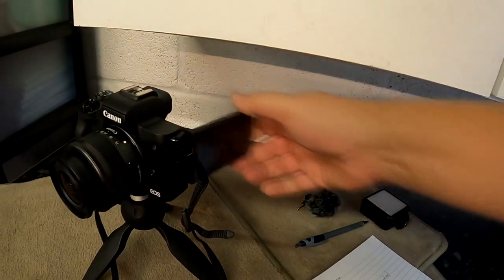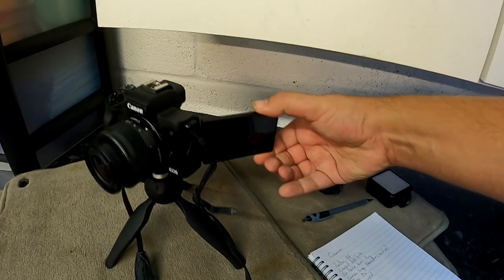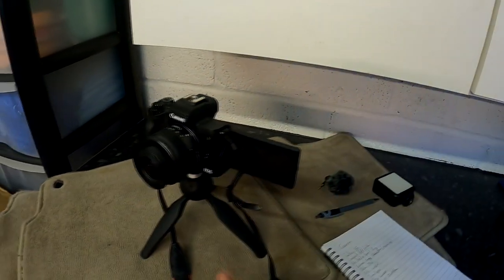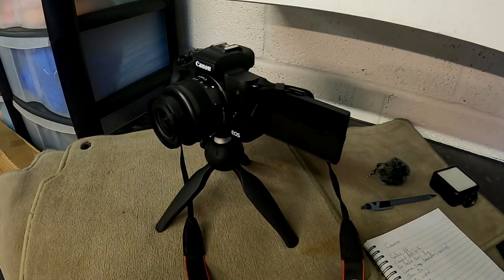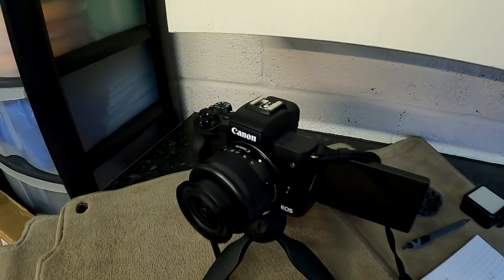It also has this flip screen, which is really important. This is just how a flip screen should be done — you can get all the different views you want, see what's going on when doing selfies or a piece-to-camera dialogue. It's a sanity check that you've got a good, well-framed shot. It's also got an external microphone port, which some cameras don't always have, so you've got to check for that.